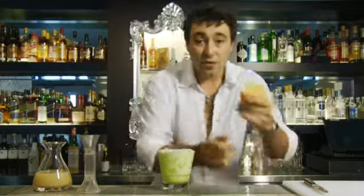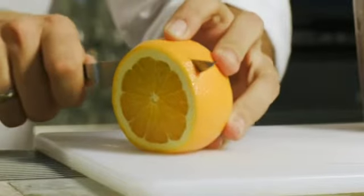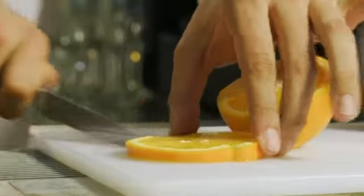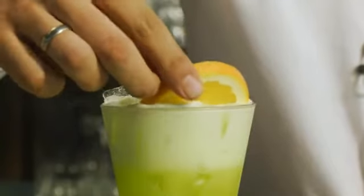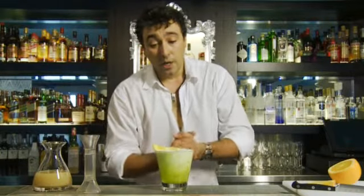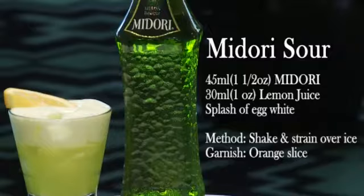Absolutely gorgeous. Then, as the garnish, we'll cut up some orange and use half a slice, and simply pop that on the top. Traditionally we would use a maraschino cherry, which is the traditional garnish for a sour. But in this case the orange is going to really bring to life that Midori. And there you go, the Midori Sour.